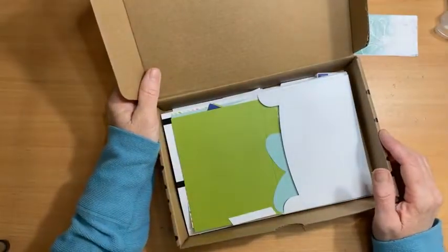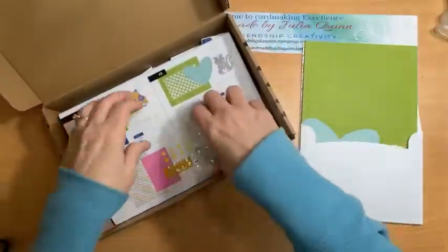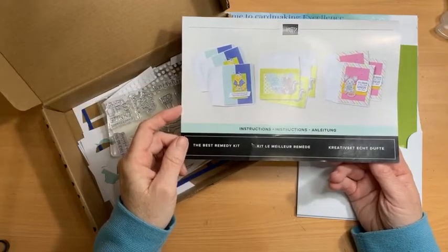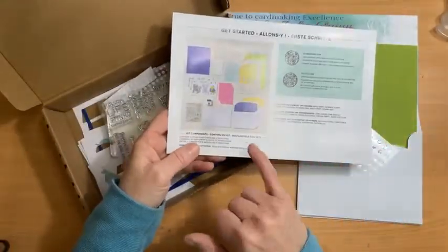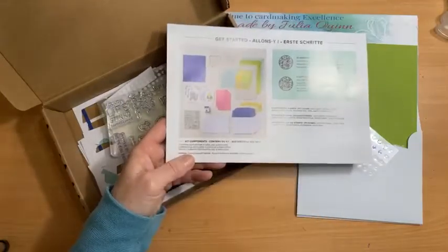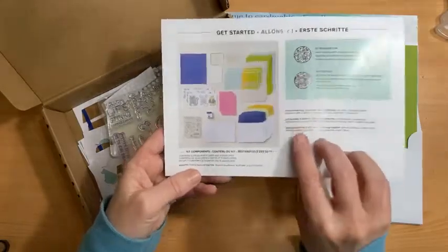Today I'm sharing another card making kit because we're still officially on school holidays and I didn't want to do too much thinking. I have this kit to share — three cards — I've already shared this kit with my team so there are only three cards left. This is the Best Remedy Kit, for all those occasions when you want to send someone best wishes when they're not feeling too flash. It has gorgeous cute images and lovely bright colors. The coordinating colors are Basic Gray, Crushed Curry, Granny Apple Green, Polished Pink, Pool Party, and Starry Sky — one of our new in-colors.